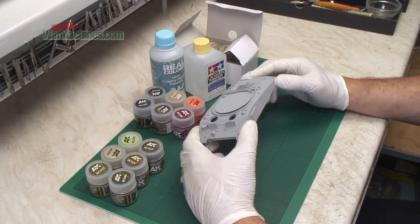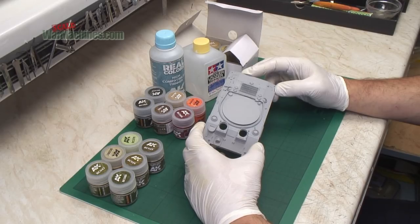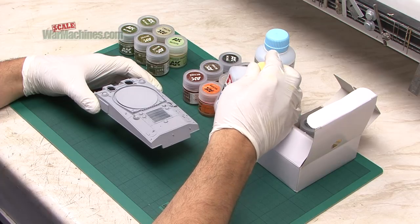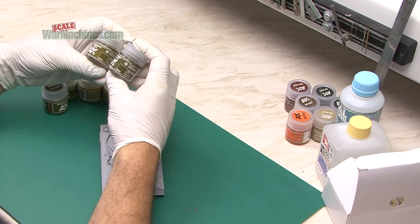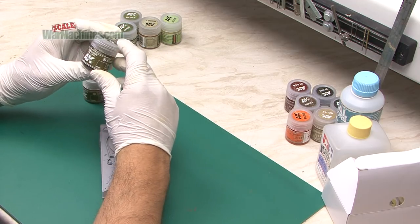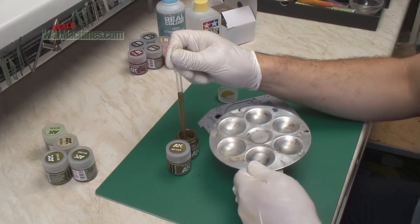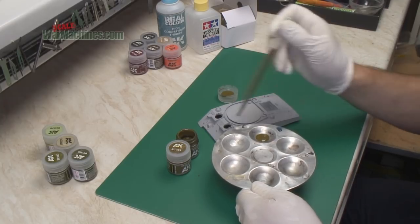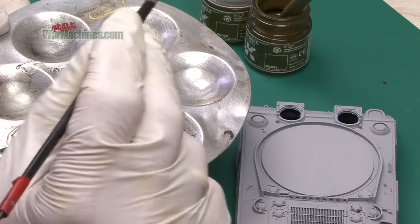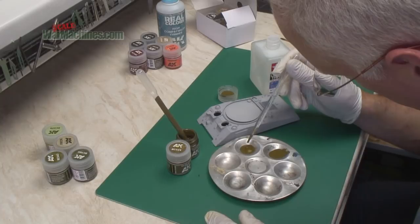One of the first things we're going to do is open some bottles of olive drab and have a look at the consistency, to see whether it needs diluting. We'll compare not only the Real Colours high compatibility thinner but also lacquer thinner by Tamiya. The paints we've gone for are olive drab RC023 and olive drab faded RC024. Like with all paints, you need to give them a good shake — you get 10 millilitres. The first thing that strikes you is the odour; it's quite strong. Here's how the paint comes out of the bottle — it's fairly thick.